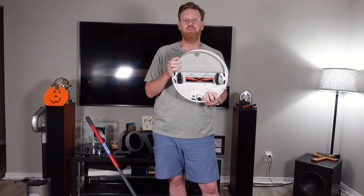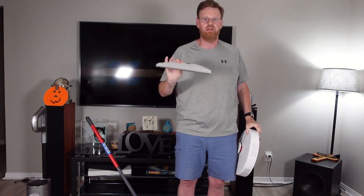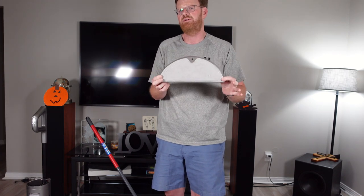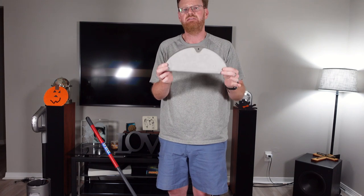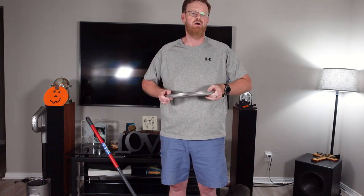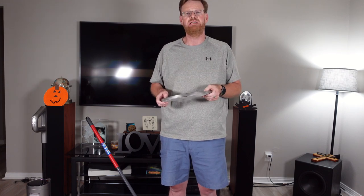Here on the bottom we have a mopping cloth attached to this robot vacuum. It simply detaches with the click of a few buttons, and what you're left with is this mopping pad — pretty small, just a simple cloth. Now, if you have a 1,500, 2,000, or even a 3,000 square foot house, imagine taking this mopping cloth and trying to use it to clean your entire house. This is not what it is designed to do. These are designed to be maintenance items in between mopping your home. So if you're like me, where most of your house is hard floors and not carpeted, you'll want something a little bit more than this to do some deep cleaning.